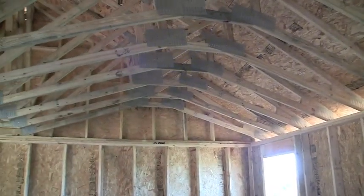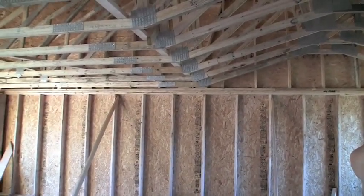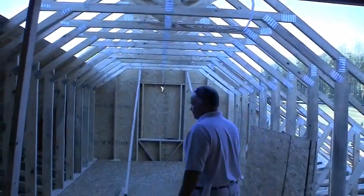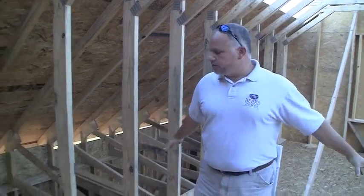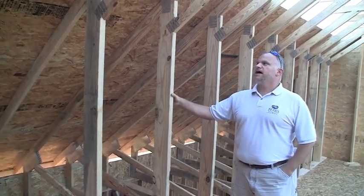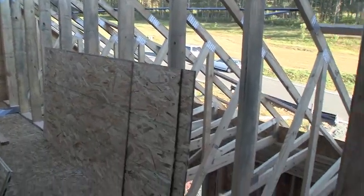They got everything set here. You can see this is a little cathedral room area. This is one of the great things about engineered trusses — you can have any kind of design all figured out. When you have a bonus room such as this over the garage, we send our plans into the engineers at Birch Products, and when they're laying out these trusses they can figure out what the weight load is going to be. It provides great structural integrity, two-by-sixes for good insulation value and strength, and everything ties together — much stronger than stick framing.